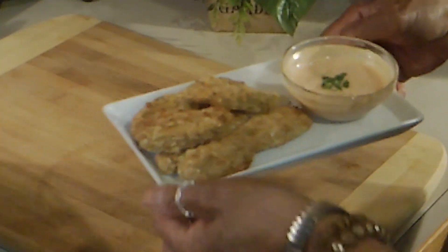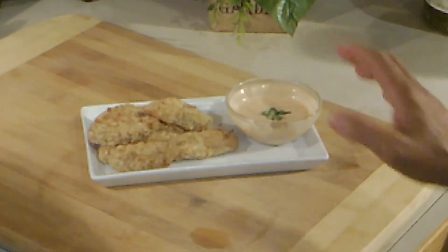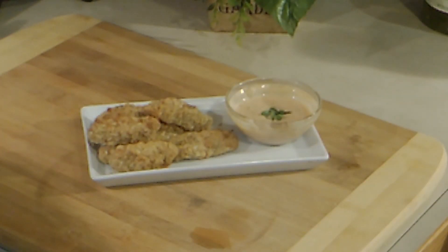So delicious, and you didn't fry them in oil, so that's a plus!